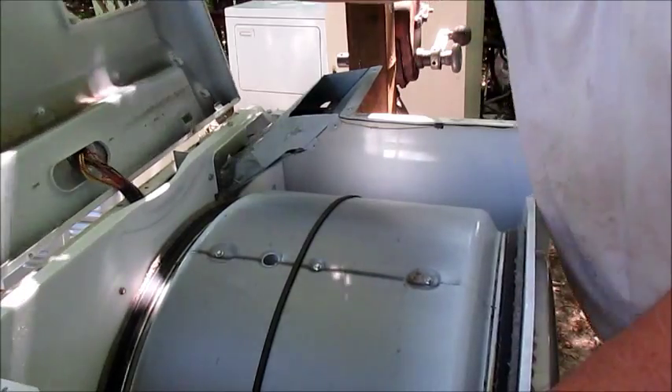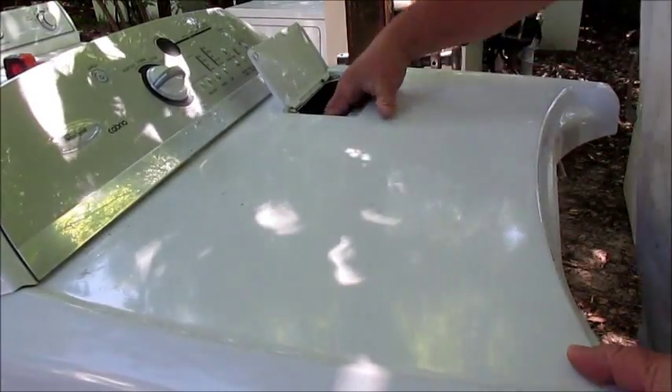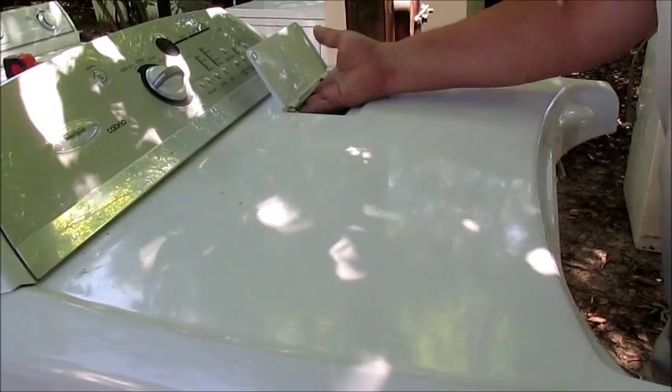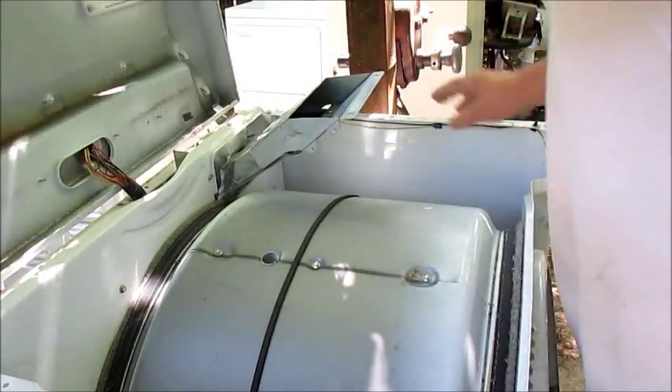Hopefully let's see if we have any problems. I think it's going to do all right — the screws line up like that. But there are no screws, so that's the next problem.